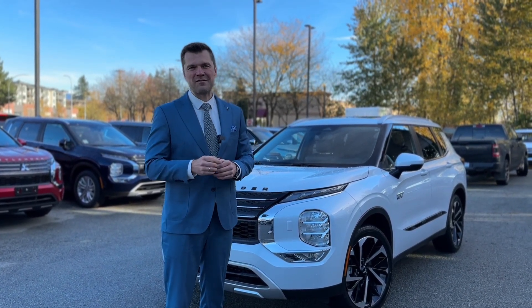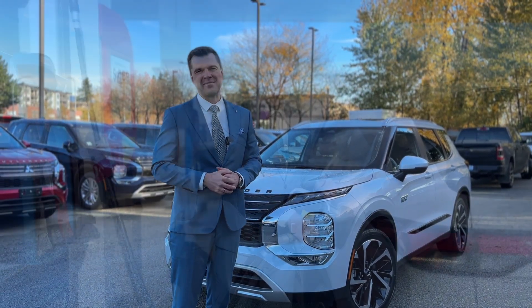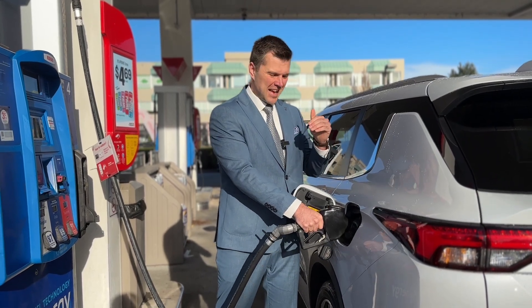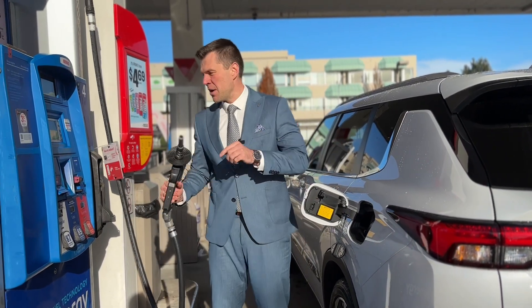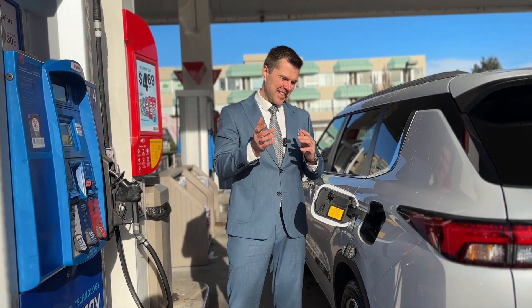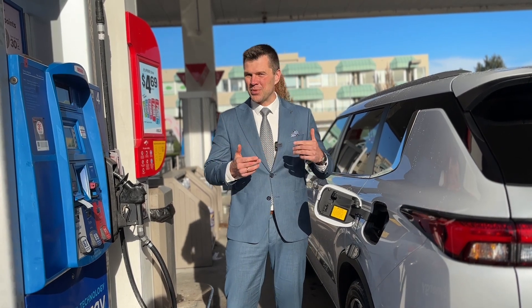Then we'll go again to the gas station to find out how many liters of fuel we burnt in the process. We just filled up the fuel tank full, and now we're going to head back to the dealership, put it in charge mode, and see how many liters of gas the charge process used.